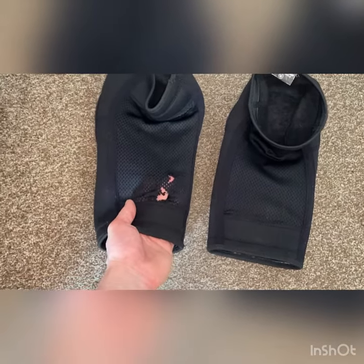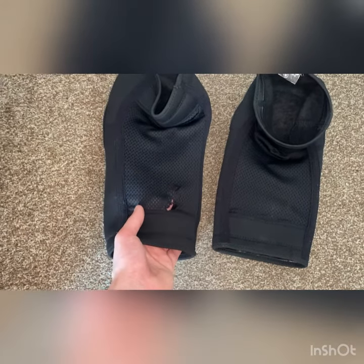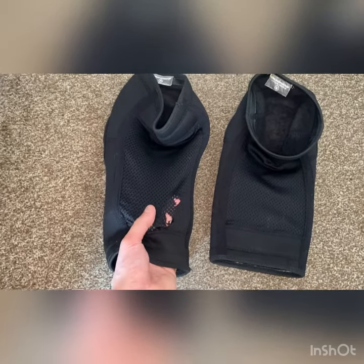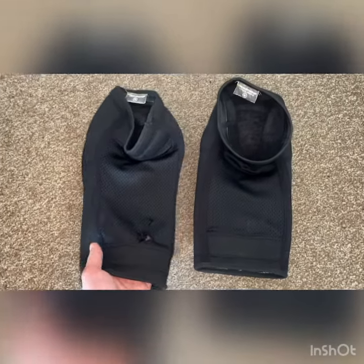The only criticism I can say is that the back is a mesh material, obviously to make it breathable, but as you can see here, I did have an accident where I came off and caught my leg on the chain ring and it did rip them. However, I've put them in the wash a fair few times and it hasn't expanded or got worse, so I am quite impressed with that.